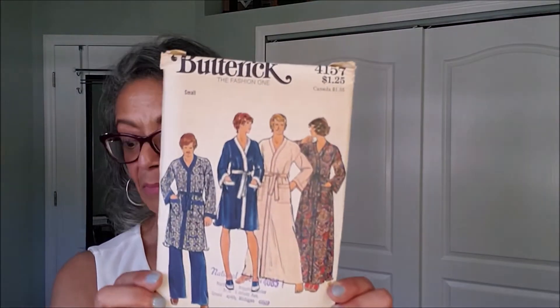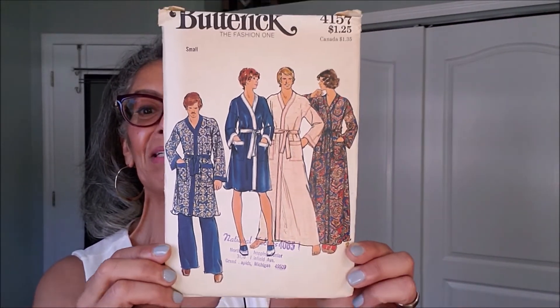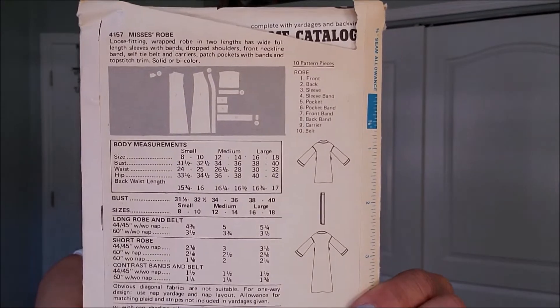Another robe — Butterick 4157. I don't know how this one slipped in there, but I thought I was pretty organized with my keeping the Buttericks together. Pretty simple, these robes. Let me just make one like that for Christmas for somebody.